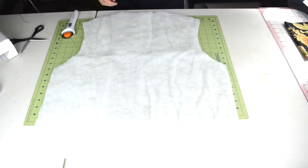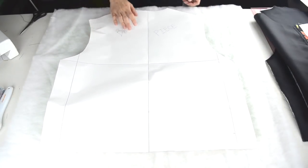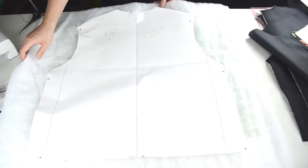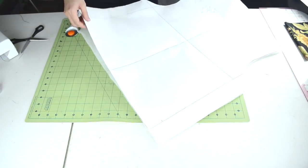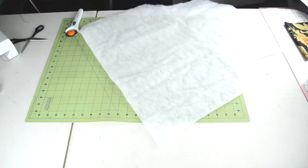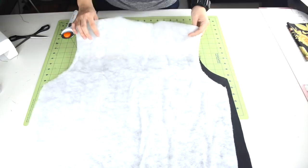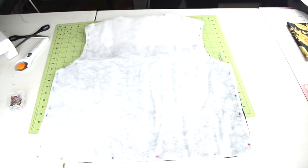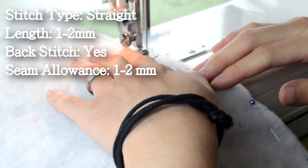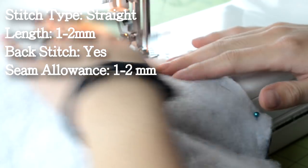Now we can cut out the bat for the body piece. Grab the bat, place the body piece template over it, pin it into place, and cut around the template. Get the body piece with the wrong side of the fabric facing up, place the bat right over, pin the two pieces together, and do a straight stitch around the body piece to lock the two pieces together.